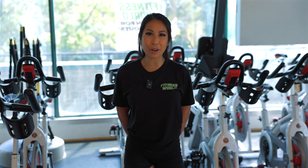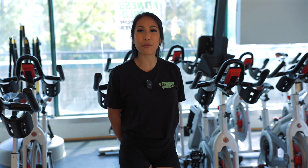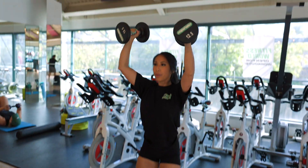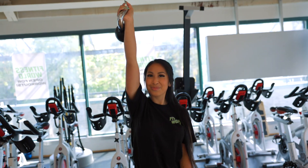Now we're going to get into our main workout. We're going to do a circuit that targets our full body. First, squat to overhead press for 12 reps. Use dumbbells or a kettlebell for added resistance.